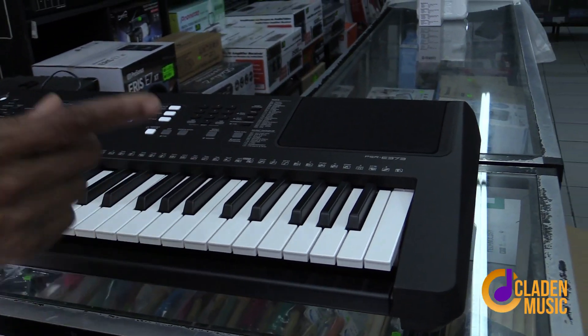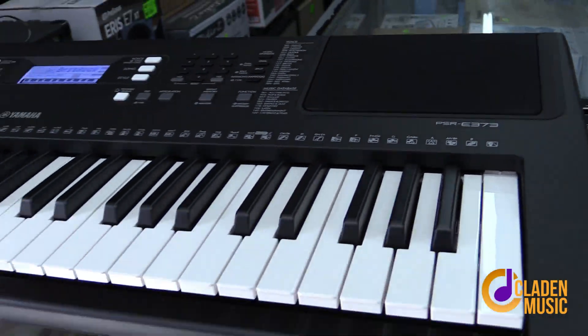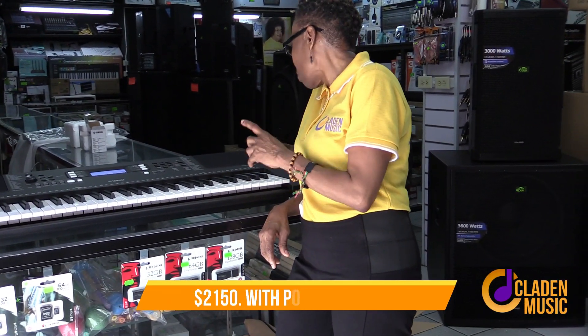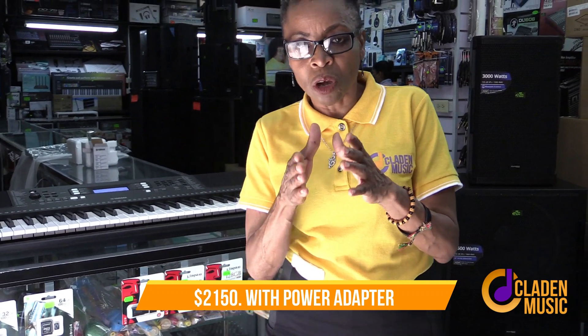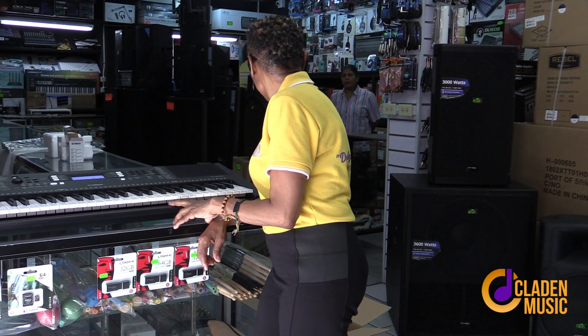This is the Yamaha PSR E373. Let me find out the price. With the adapter it is $21.50. Now, Yamaha keyboards do not come with an adapter — not only for local buyers but even for those buying from abroad. The adapter must be purchased separately. So $21.50 includes the original Yamaha adapter.